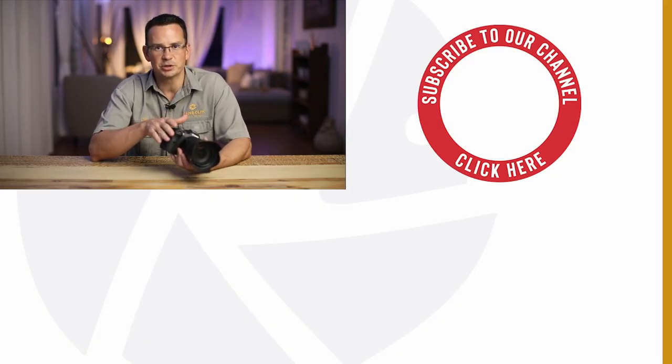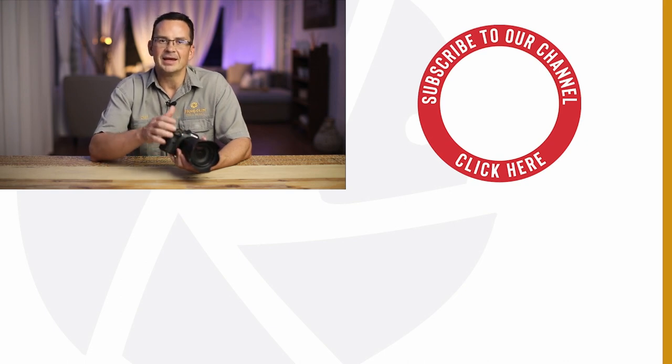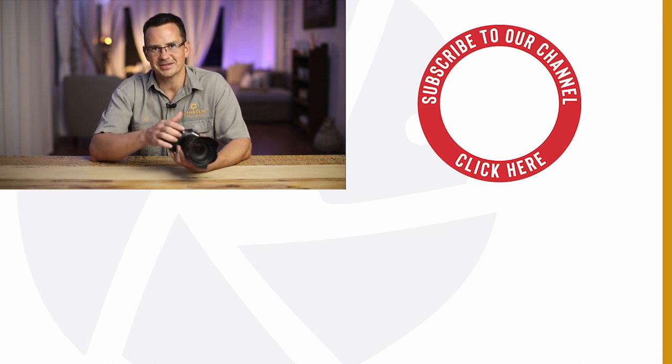I hope this video was helpful as it can become quite overwhelming to set up a new camera, especially with so many options to match your personal preferences. By no means am I saying my settings will be suitable for all of you, but I do hope they give you some food for thought so that you can create a setup that works for you. If they did, please don't forget to like this video and enjoy photographing with your Canon EOS R6. Until next time, keep well and bye bye.